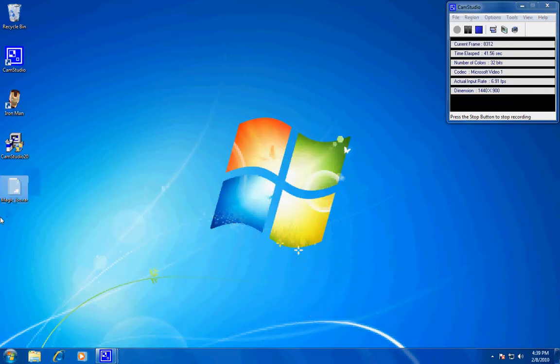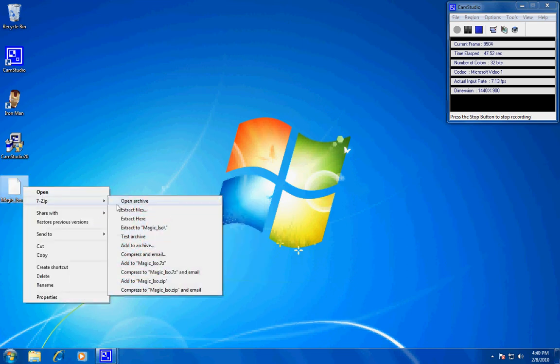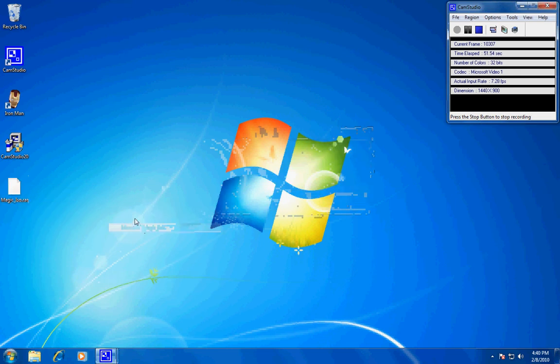You should get an icon that says magiciso.rar. You're going to need an extracting program — I use 7-Zip, but WinRAR is fine too. Extract it and you should get a folder that says MagicISO.